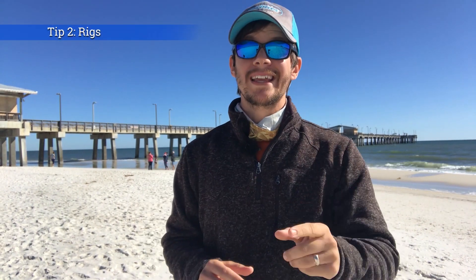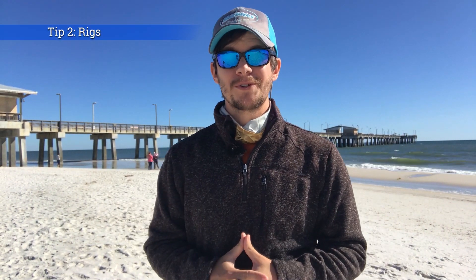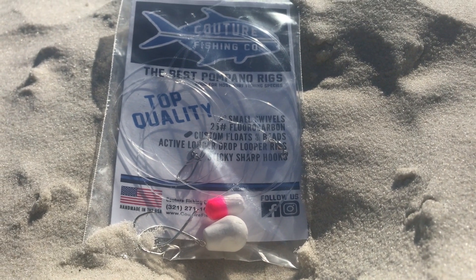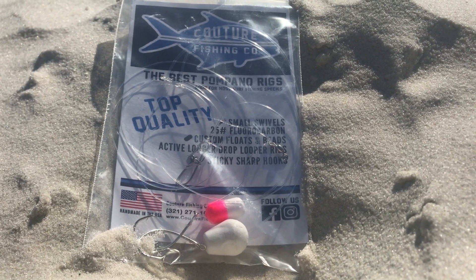Tip number two is your rig. There are a lot of options when it comes to rigs, but what I recommend is a Pompano rig. If you're not going to tie them yourself, I do recommend that you purchase a pompano rig. Generally that's a two-drop rig with floats on it in different colors. Don't get too bogged down here, but you just want to avoid anything that's going to have a lot of wire or heavier monofilament.